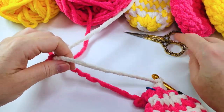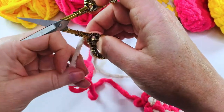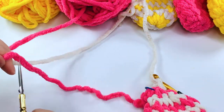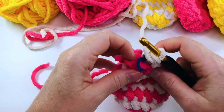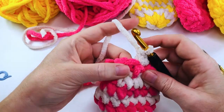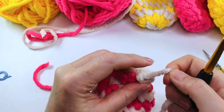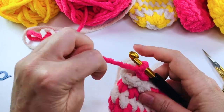You're going to want to leave yourself a fairly long tail — probably about ten inches or so on each of these — so you can sew your ends in. We can remove that stitch marker now. We're going to put a slip stitch into the next stitch and then fasten off, and we're going to do exactly the same with the pink.